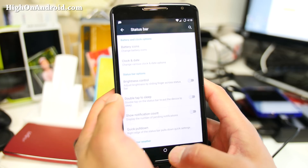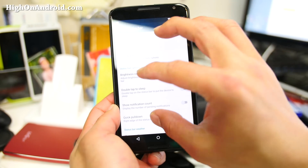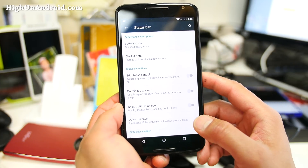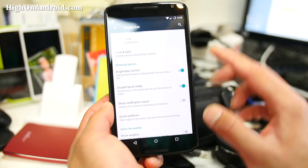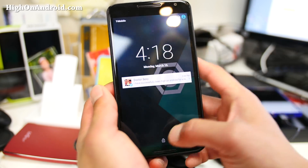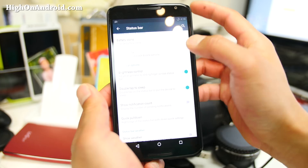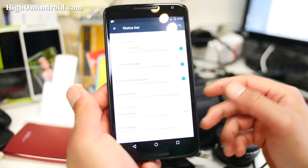Circle battery icon here. I'm testing out my camera and it looks like you can barely see it, but it could be because it's in 4K, so maybe it'll look just fine. Double tap to sleep — make sure you enable those. Brightness control. That's double tap to sleep. And also if you want to control the LED, you have to unlock it. Notification count — number of notifications — if you want to see that also.